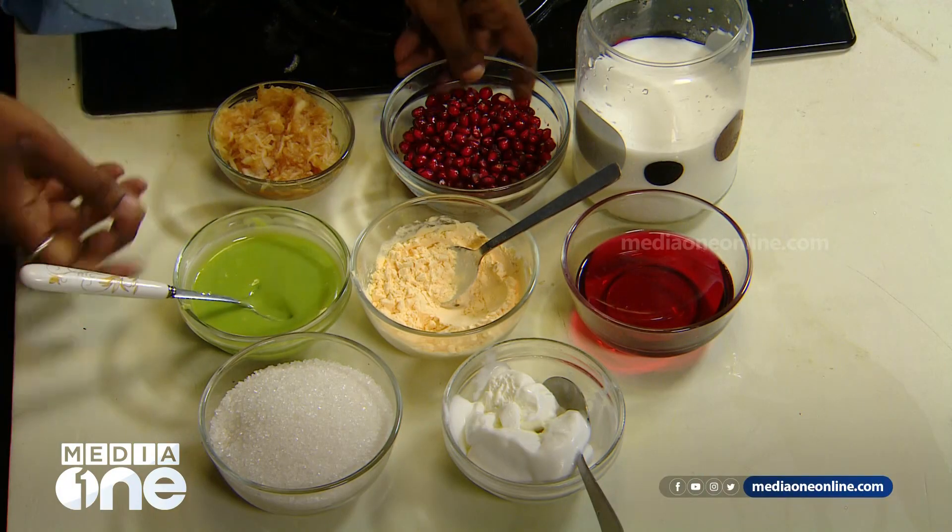Today I am going to make a special drink. The ingredients are pistachio, custard, apple, pomegranate — and we will be able to drink as much of it as we like.